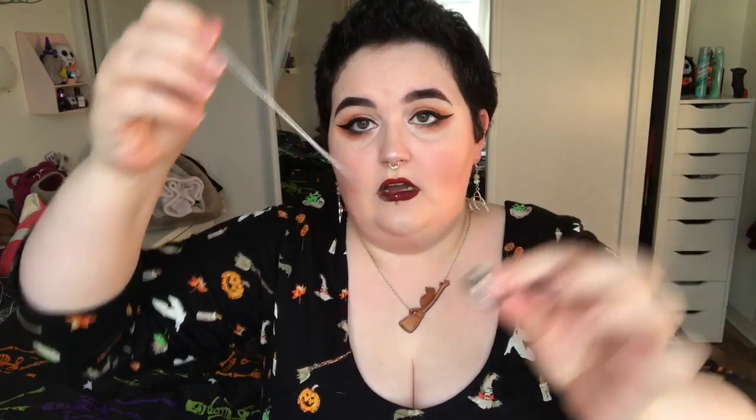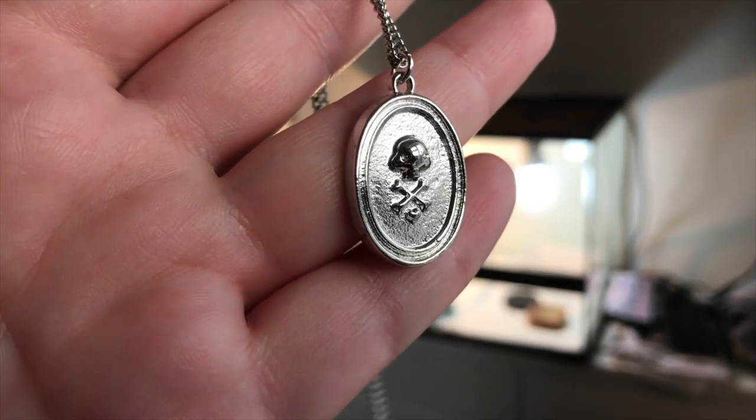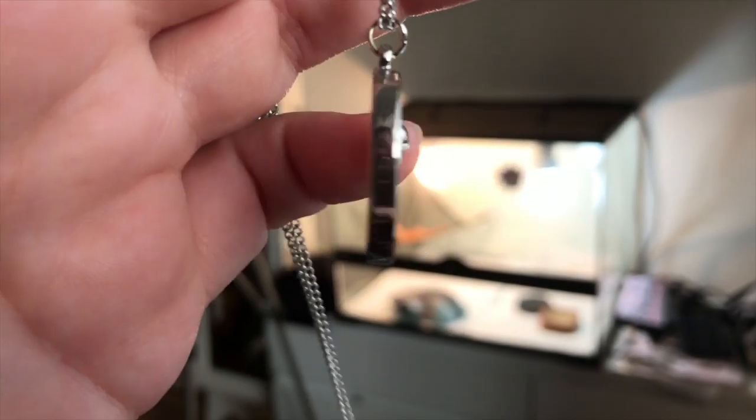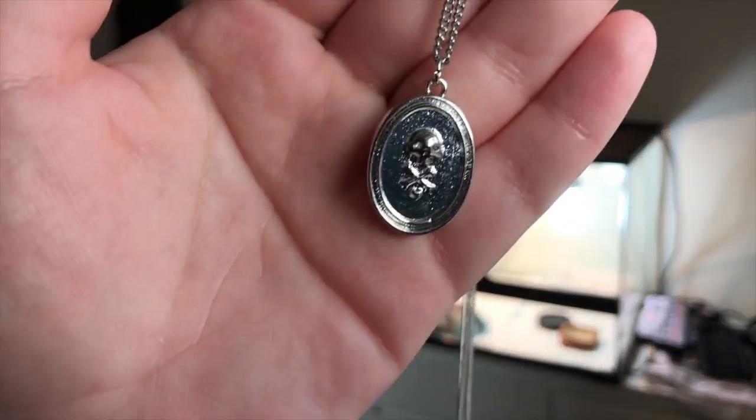I think we've got a necklace. It's a fairly long chain and it's a skull and crossbones with a little heart on a metal plate. It's fairly simple. I kind of like it but I'm not pushed about it — it's not the most amazing thing we've gotten. It is quite nice but I don't know if it'd be something I'd wear a lot.